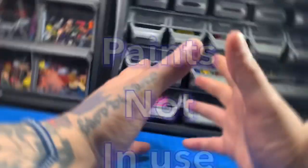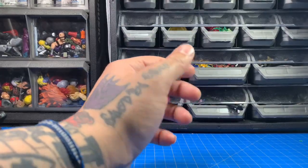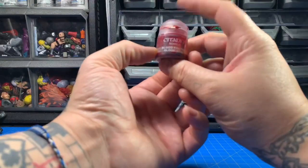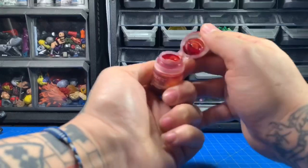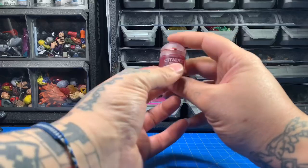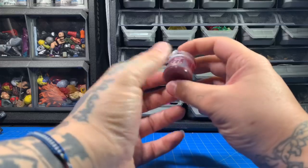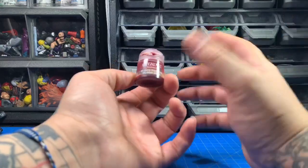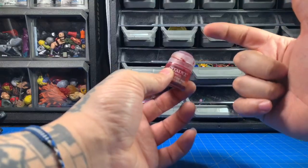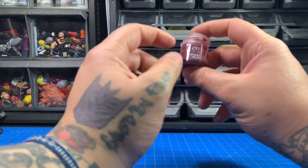Paints I don't really use include Citadel — I have one Citadel paint and I don't even know if it's still good. I hear a lot of great things about Citadel, I just don't want to buy a bunch because I already have a lot of Model Masters paints. Model Masters are kind of hard for me to get since I have to order them on Amazon and they're not as cheap as finding them in person. I might start buying more Citadel paints next year.